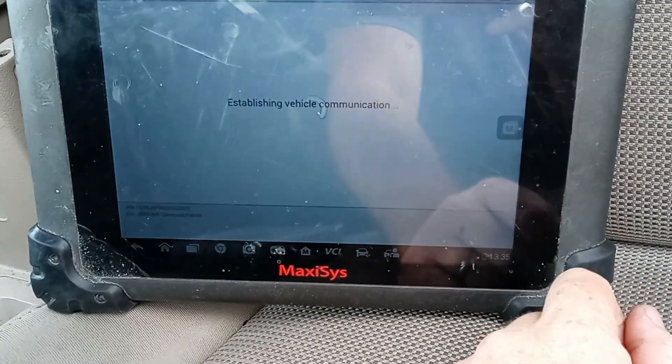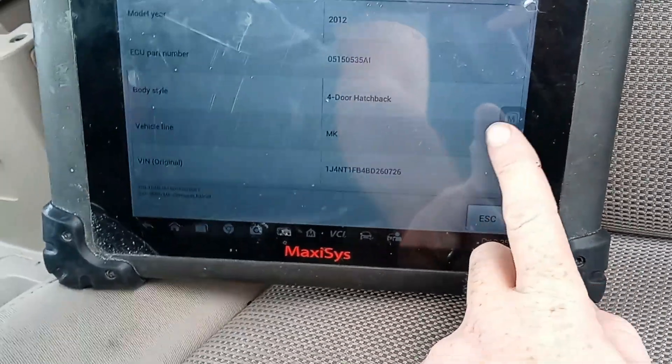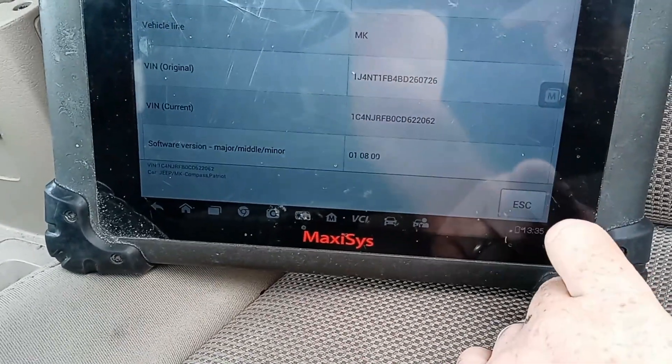Let's check ECU information and see if the VIN has changed — it should. You should still see the original and now you should see the current. That is good. That is done.